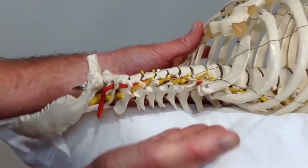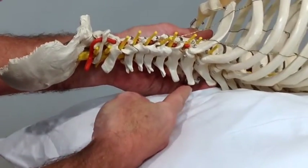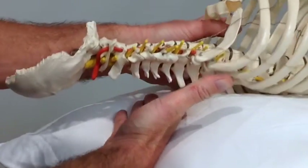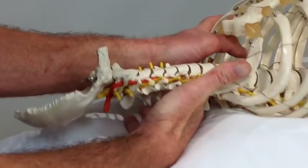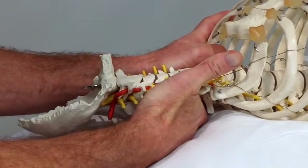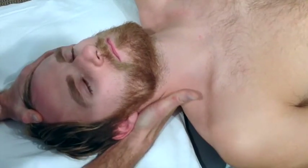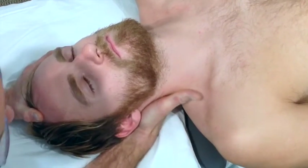Okay, on our model, you can see using the MP joint of my second digit on C7, I'm going to come down and place that MP joint to the lateral aspect of the spinous process of C7. So again I come in from this angle against the spinous process of C7.